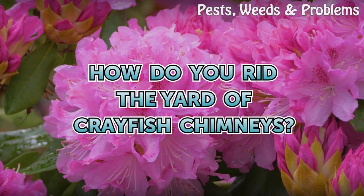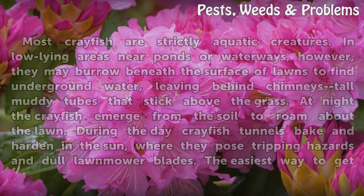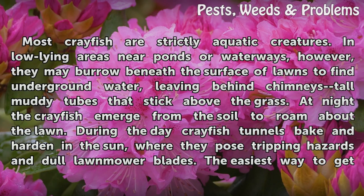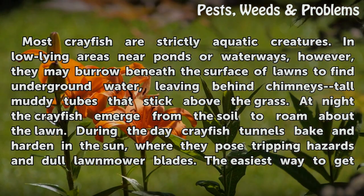How do you rid the yard of crayfish chimneys? Most crayfish are strictly aquatic creatures. In low-lying areas near ponds or waterways, however, they may burrow beneath the surface of lawns to find underground water, leaving behind chimneys — tall muddy tubes that stick above the grass.